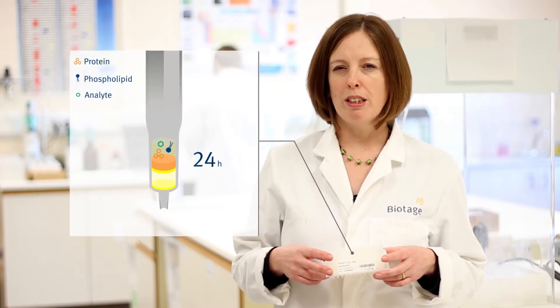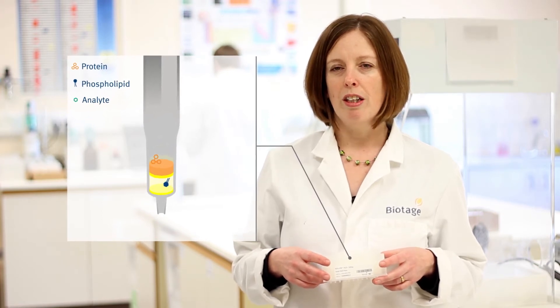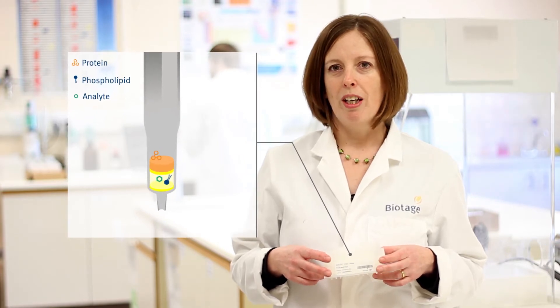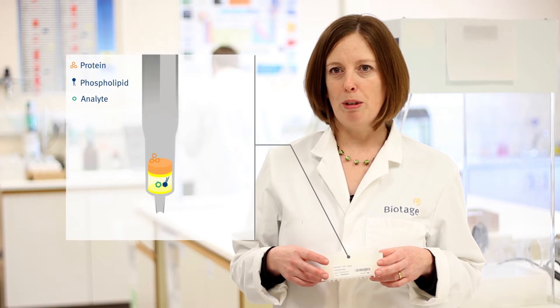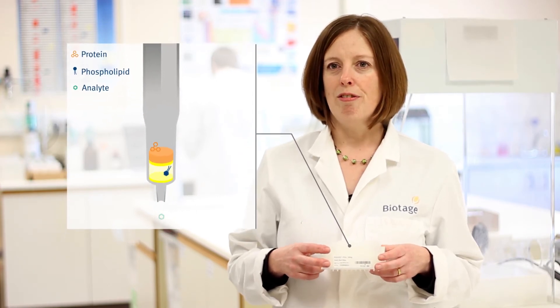This means that you can use the robust solvent-first procedure that gives the most efficient protein precipitation. Underneath this is a unique phospholipid scavenger sorbent that selectively traps more than 99% of the phospholipids but allows the analytes of interest to pass through and be collected for analysis.